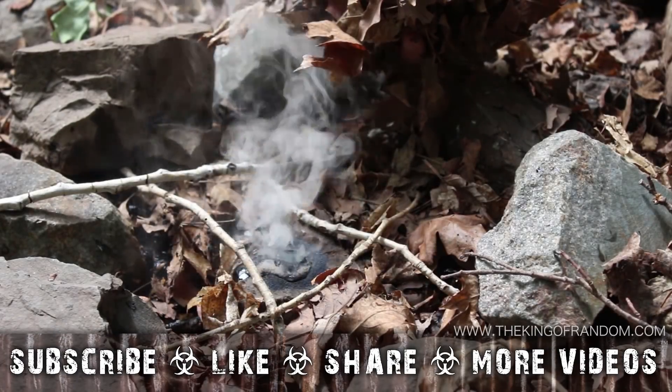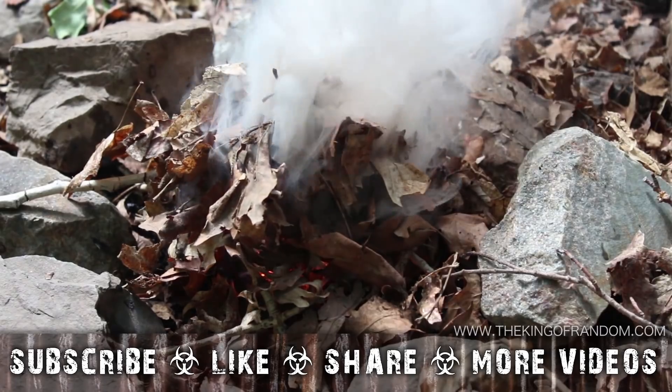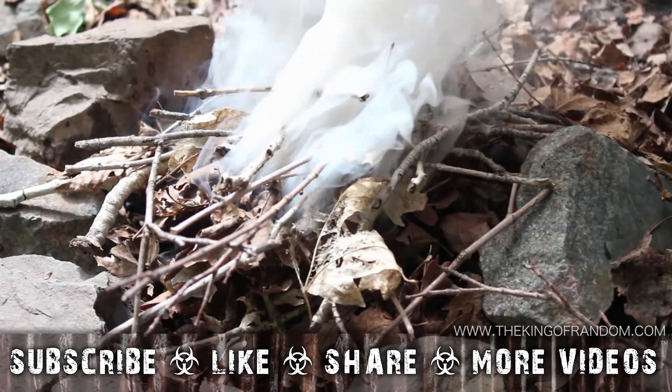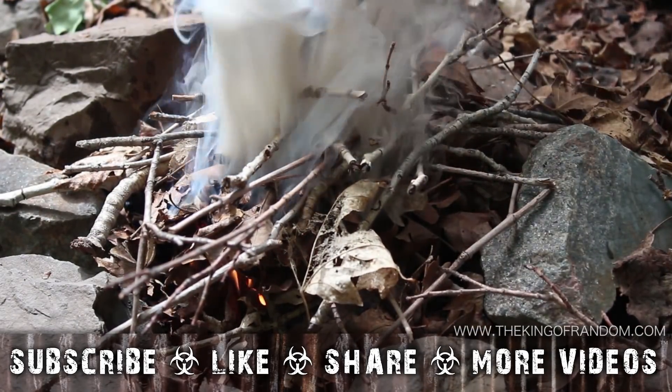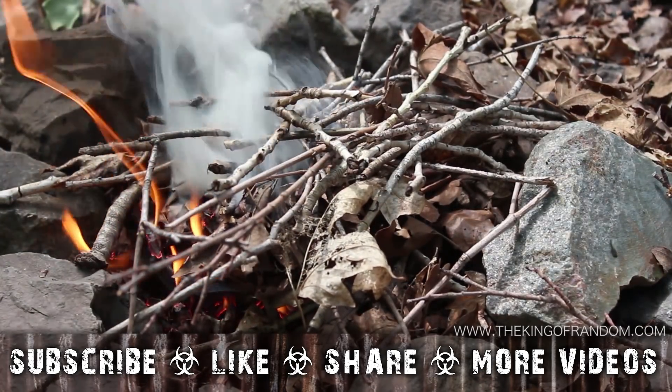Well now you know how to take two very different but very useful emergency kit items and mix them together to get an awesome synergistic benefit: the matchless survival fire. If you like this project, perhaps you'll like some of my others — check them out at thekingofrandom.com.